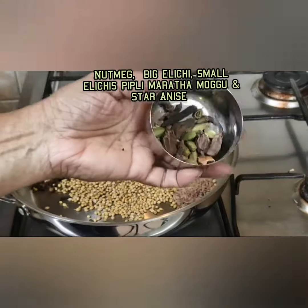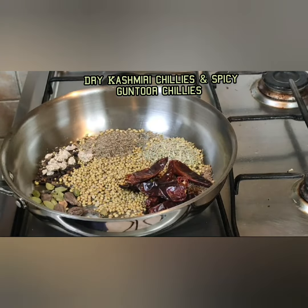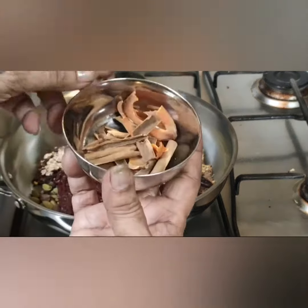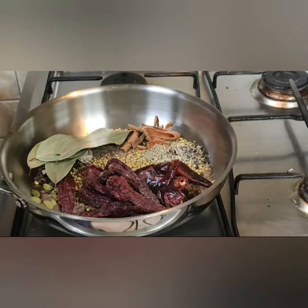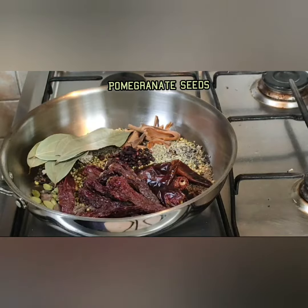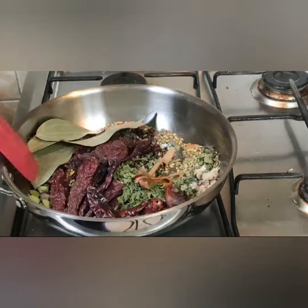Add cloves, nutmeg, small cardamom, and big cardamoms, pippali, and Maratha McGoo. Add dry chili — both the spicy and the non-spicy one. Then add cinnamon stick, javitri, bay leaf, stone flower, pomegranate seeds, kasuri methi, and dry ginger.